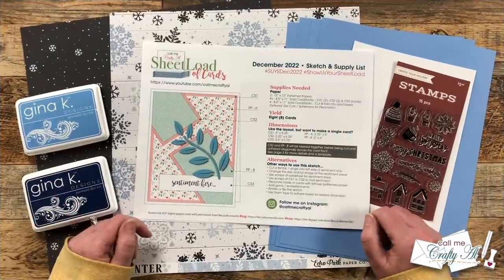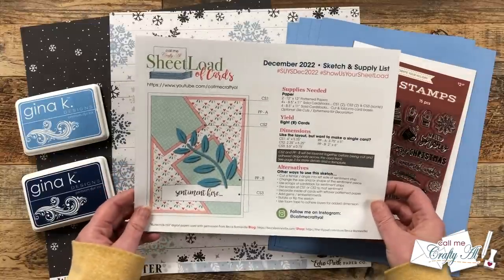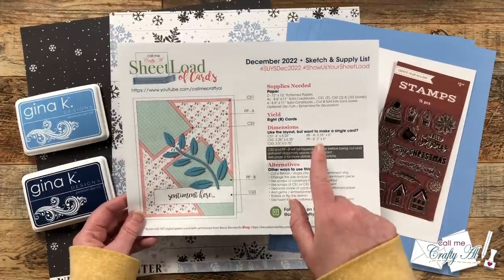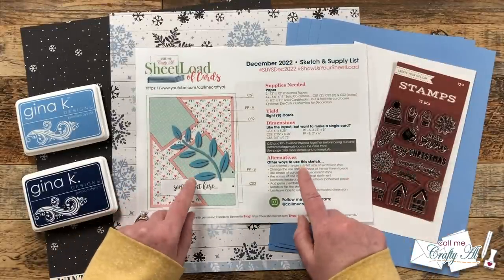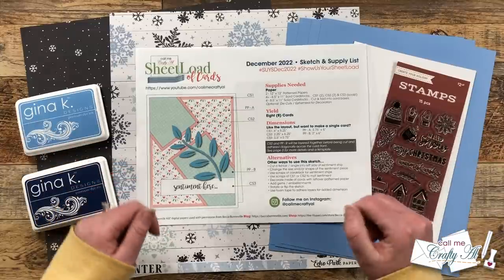Yesterday I debuted the newest sheet load of cards, December 2022. In that video I showed you my first set, talked about the supplies I used, and told you how you can download the free printable. If you haven't yet seen the debut video and you're interested in the free printable, make sure to check out the description box below where I have a link to it.